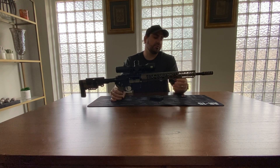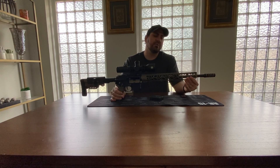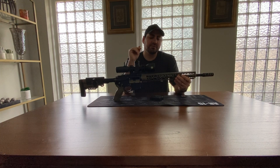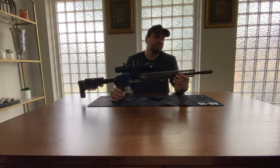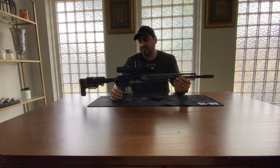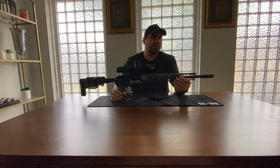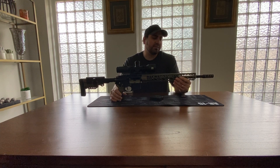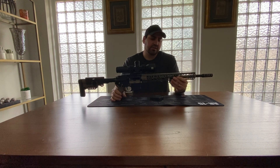So I ended up contacting LaRue. I got this LaRue barrel from a third party who had bought the complete LaRue 6.5 Grendel rifle that came in parts but never put it together, so I bought the barrel from him new. I contacted LaRue and told them I bought it from a third party, didn't know if there was any warranty. They told me to send the barrel and bolt face in to them, they would test it out. I sent them both and after about a month or two they sent me a brand new barrel.